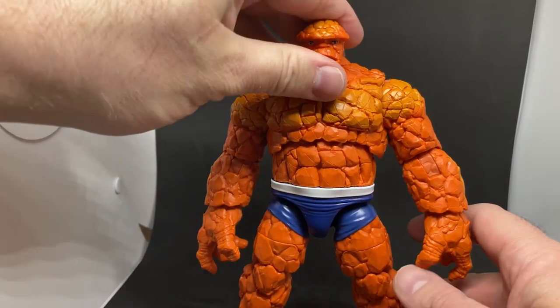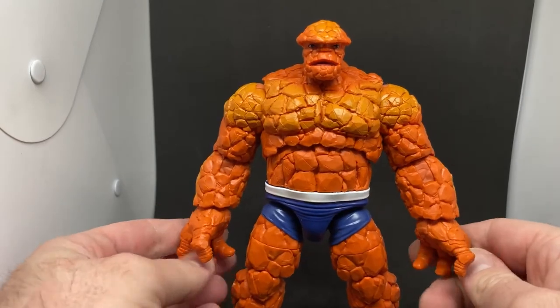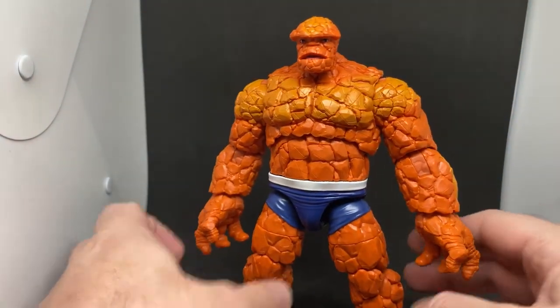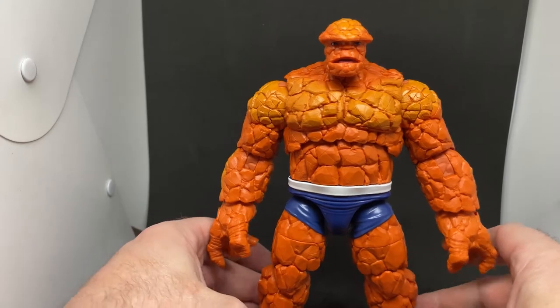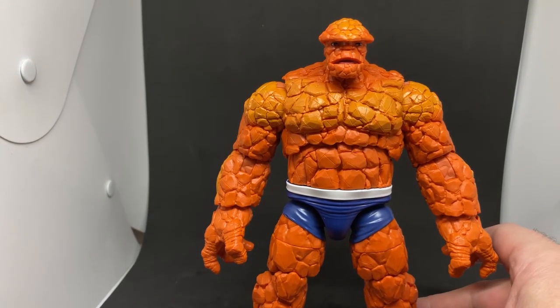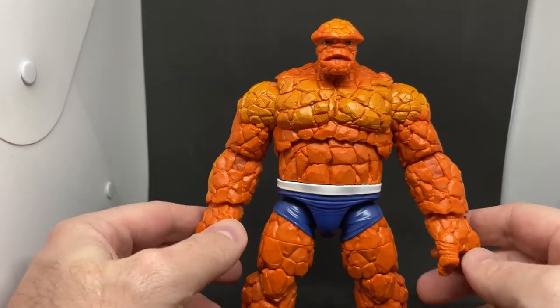We got these figures in at work — kesselrunhead.com, check it out and see what else we've got. I sort of passed on them at first, but this one went reasonably quickly because of the size and bulk. It looks really, really good and I was super impressed seeing it in the packaging, and today I finally got him.